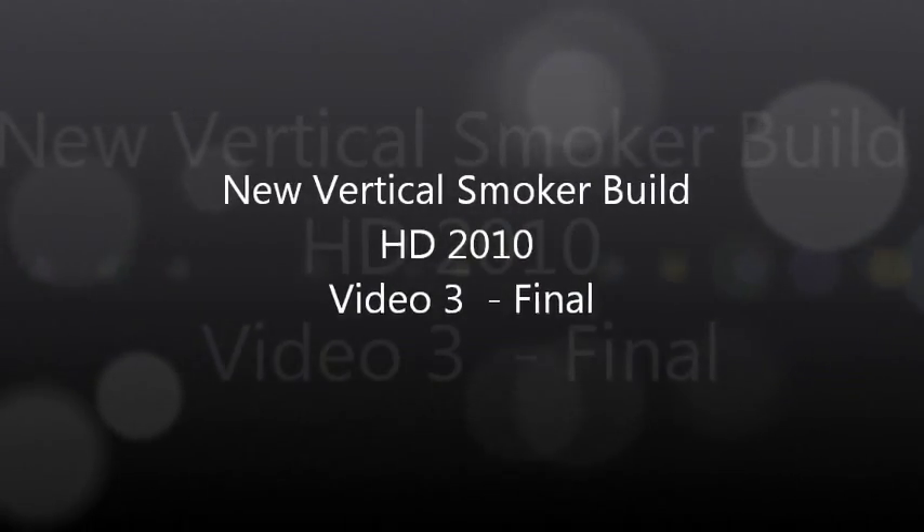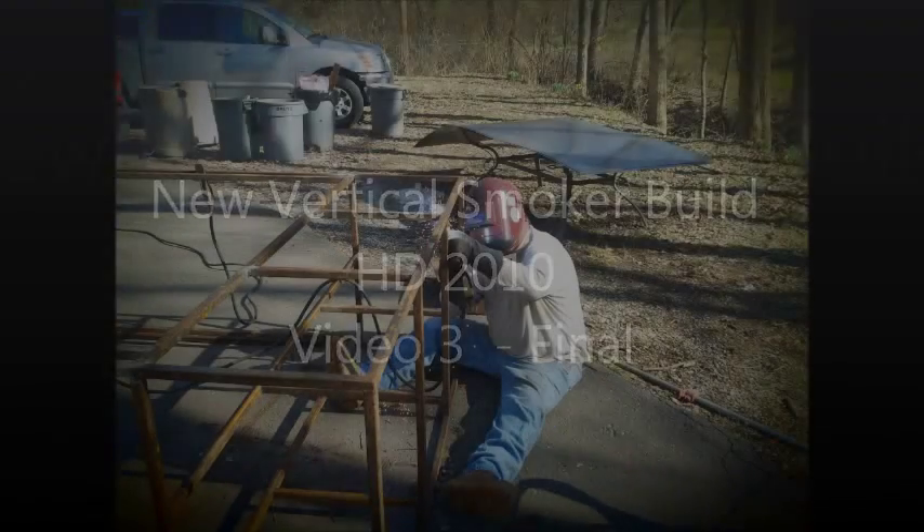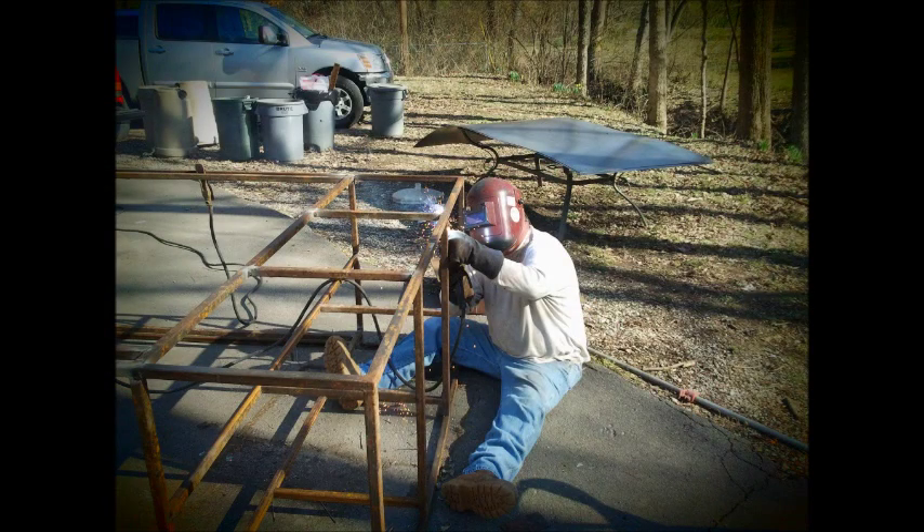Welcome to the latest video in our series on building a vertical smoker. You can see here that Dresch is shoring up our frame, putting the final welds on there.